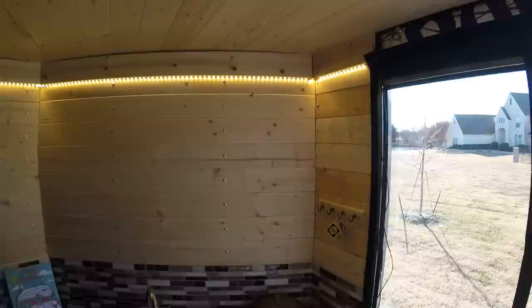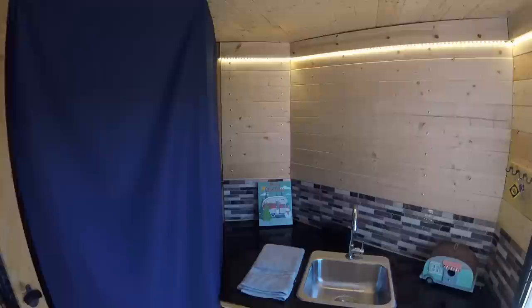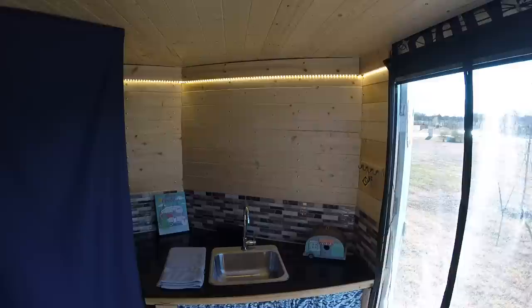The walls and the ceiling are really thin tongue-and-groove wood. It took a long time to do, but I really liked the look, and it's lightweight — everything cost about $100 total.